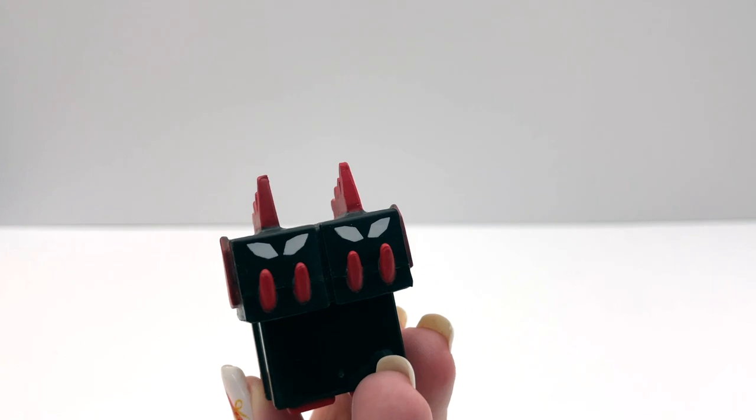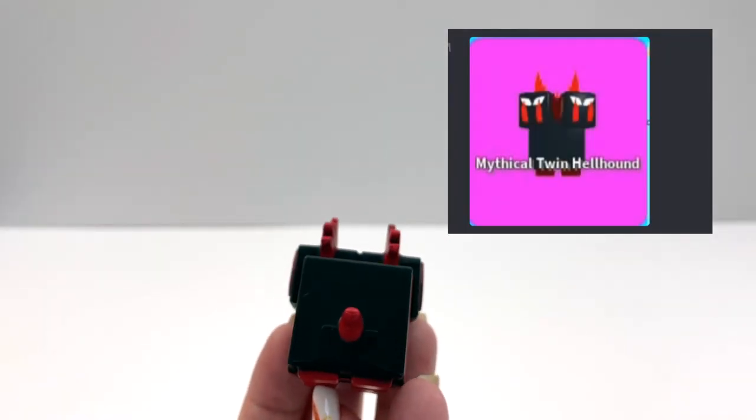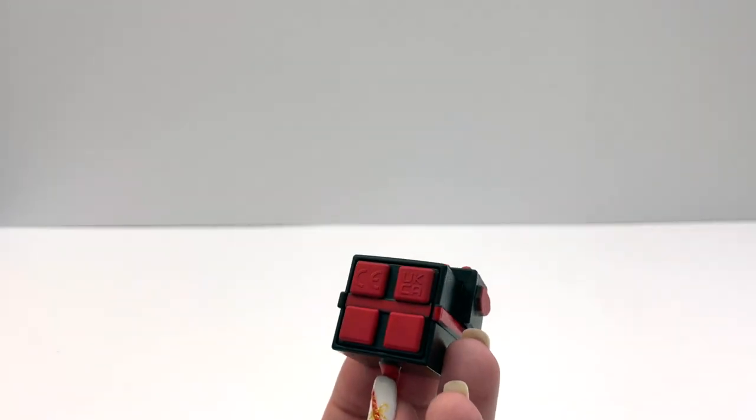And this set also comes with a pet — it's the Mythical Twin Hellhound. It's really interesting; I've never seen a Roblox figure like this before.